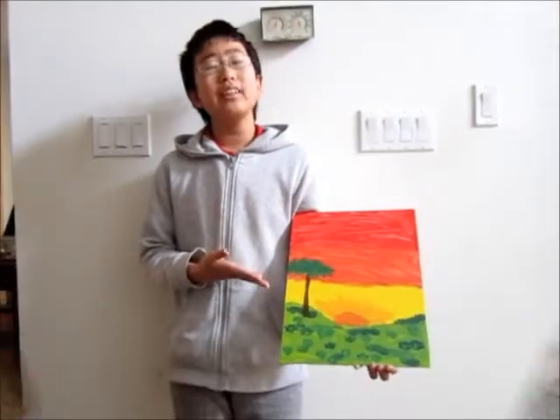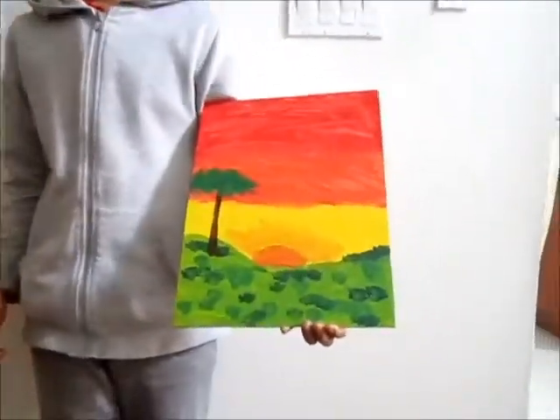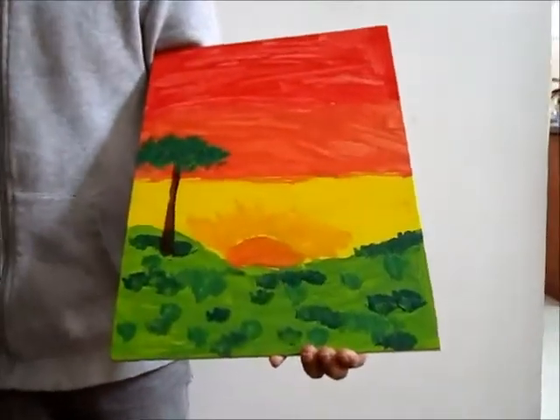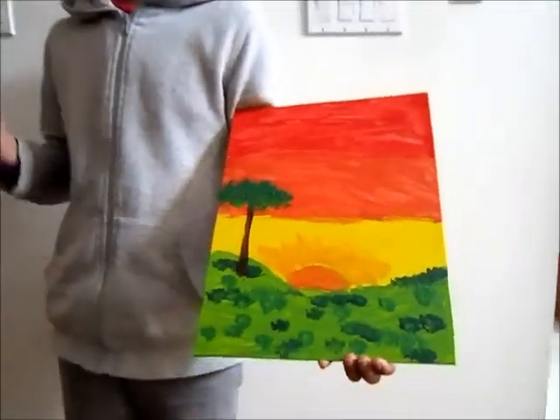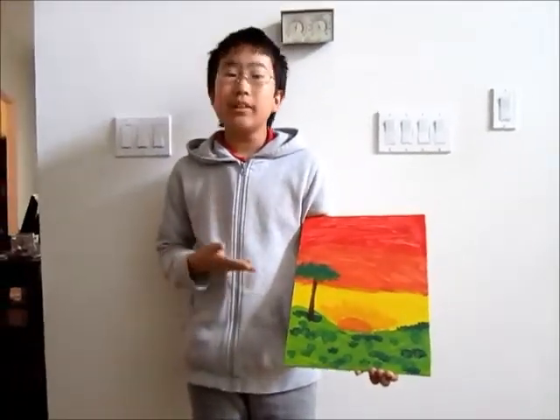If you had followed these instructions carefully, you could have painted an awesomely drawn sunset. Always remember to clean up your workplace and be sure that everything is back in the place it was before. If you want to give this to a family member, friend, or relative — thank you for watching.